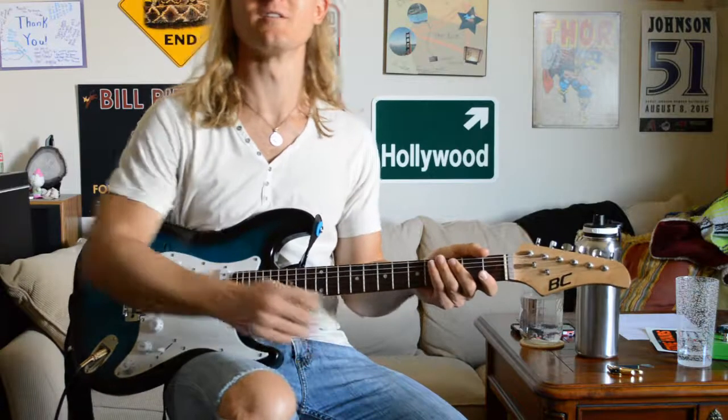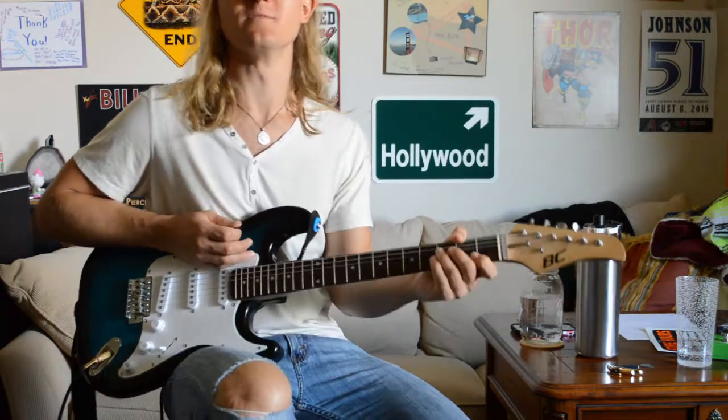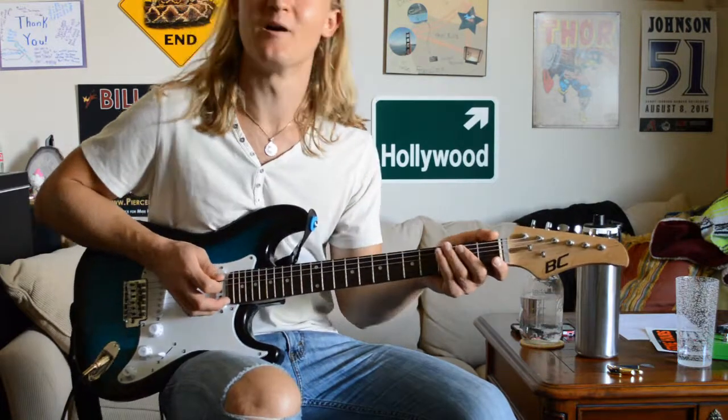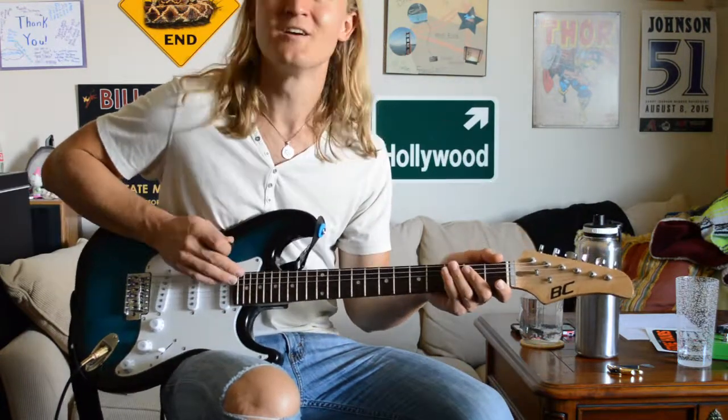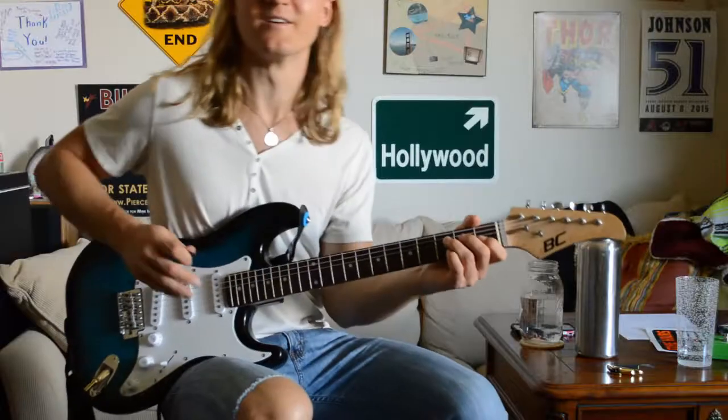Hey guys, Drew here from the Guitar Brothers Company. Today I'm here with part two of the Dignous Dreams tutorial by Switchfoot. Sorry guys, I know it's been a little more than a week since I posted part one of the video, but I've been busy with a few other projects that I think you guys would like to see, so those will be coming up here in the future.